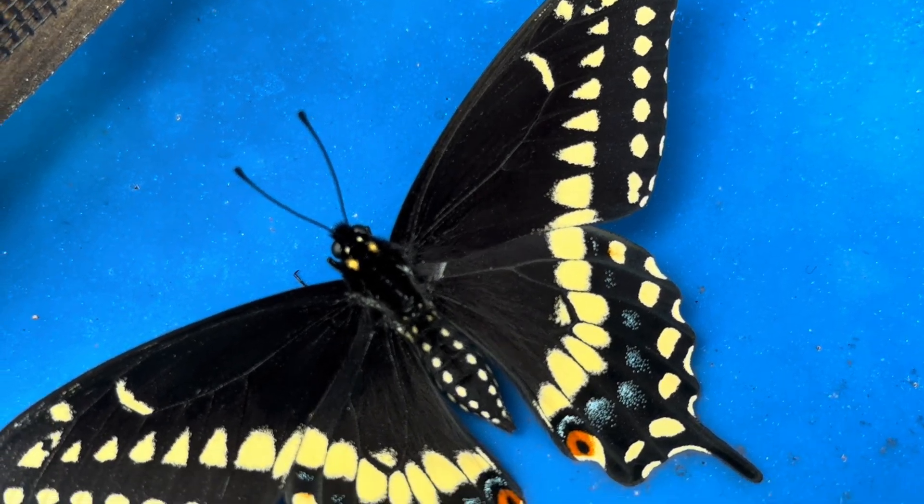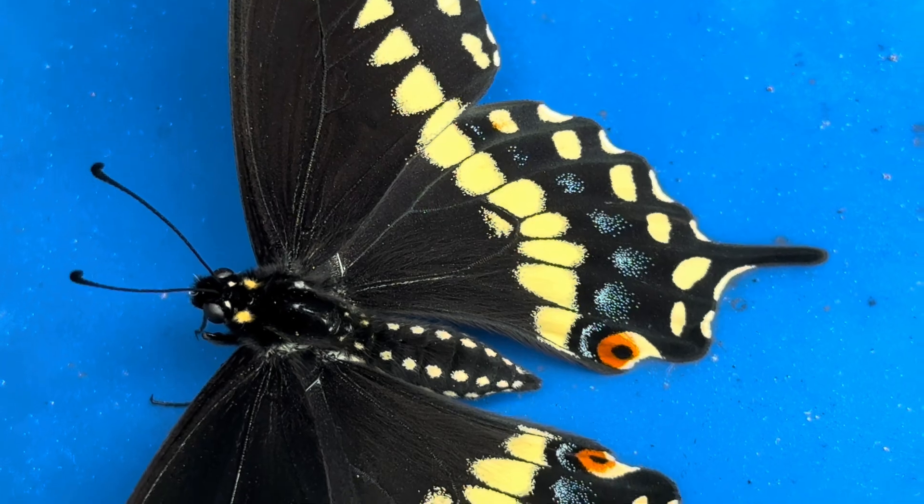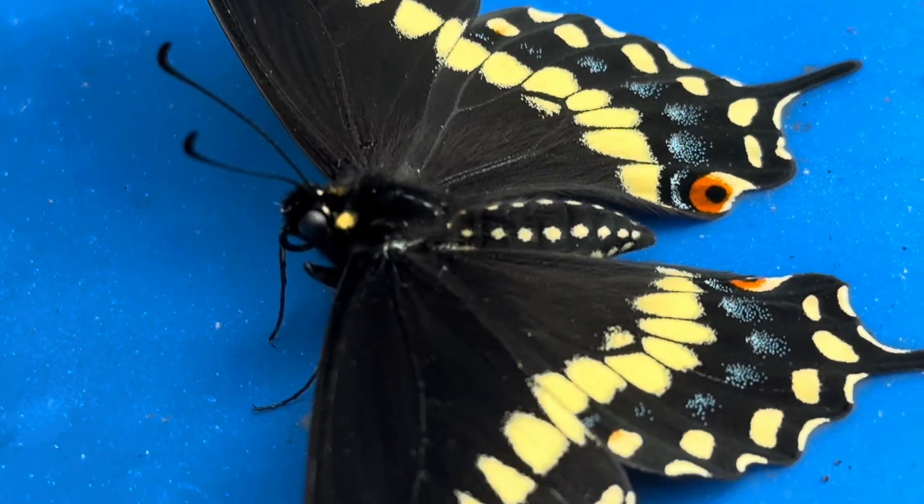As you can see here, this male is mostly yellow, with some blue spots near the hind wings, and the telltale orange eyes where the hind wings meet. Both males and females have this marking.